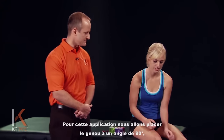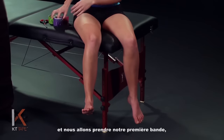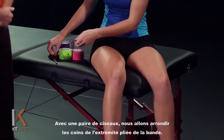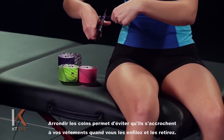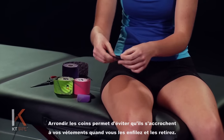For this application we're going to position the knee in 90 degrees. We're going to take our first piece of tape — a full strip — fold that in half, and take a pair of scissors to cut rounded corners around the folded end of the tape. Rounding the corners helps prevent any catching of the tape on clothing and peeling it off prematurely.